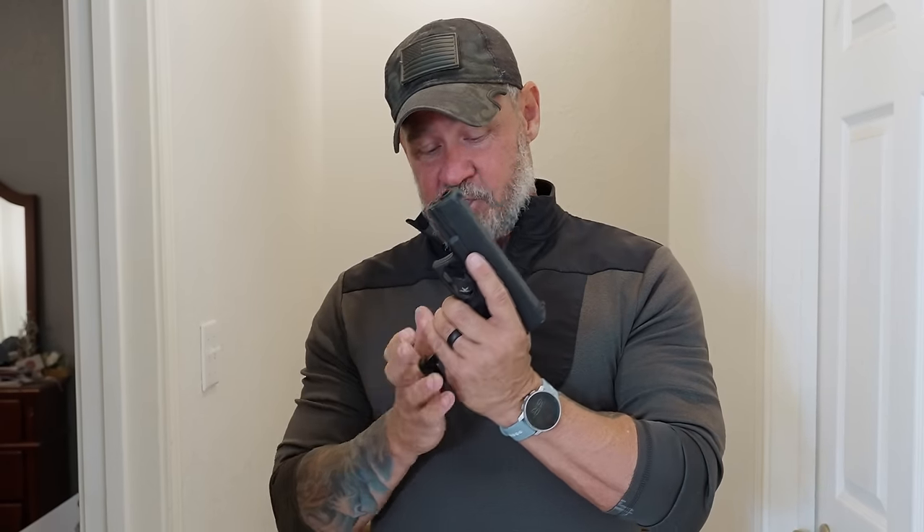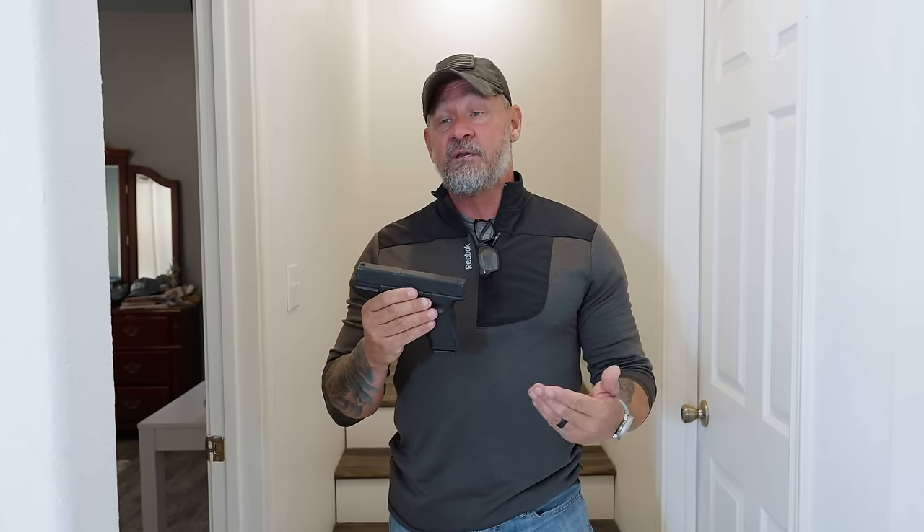Welcome back. In this video we're going to be talking about a one-man room clearing as it pertains to a home defense situation. Before we get started, once again ensure that you are using a training tool. Do not for any reason use a real gun, even if it's unloaded — accidents do happen and you don't want to take that risk.